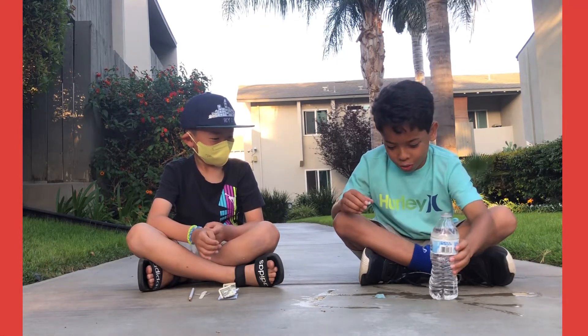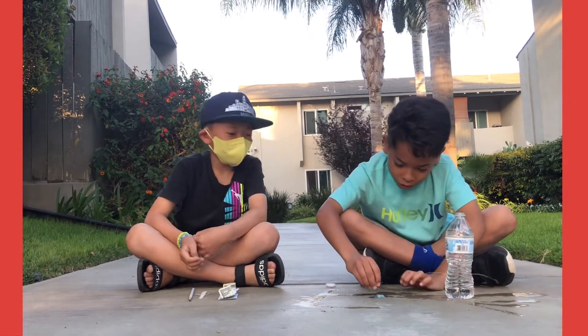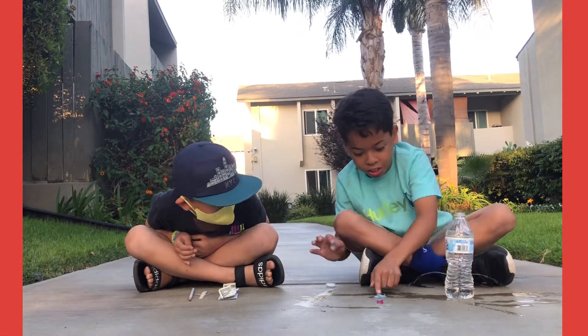Next, I'm gonna use this water and put it on the kinetic sand. And then when I get all the watery stuff out, it turns into this. Dry? It's dry on the inside but how? Teach us, Lucas!